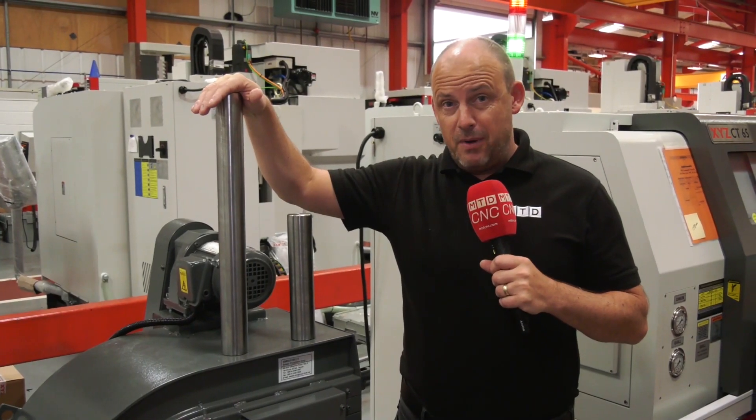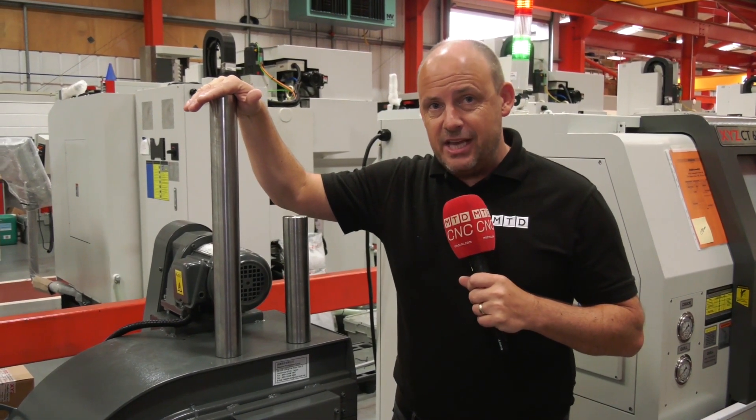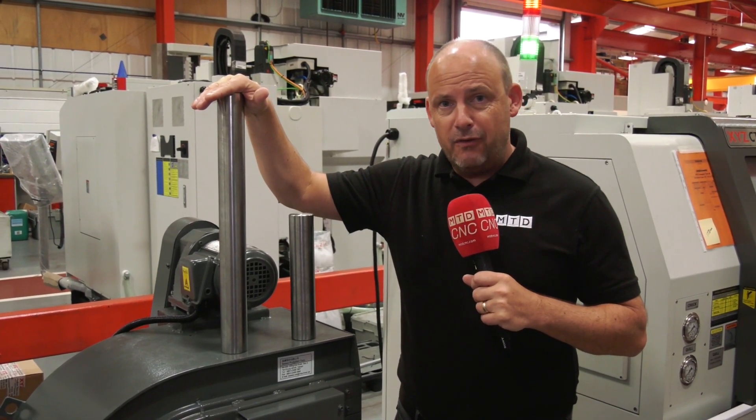So if you're looking to turn parts up to 510mm in length, the new CT65 HD from XYZ can handle them perfectly.